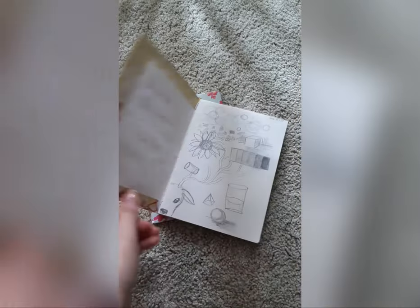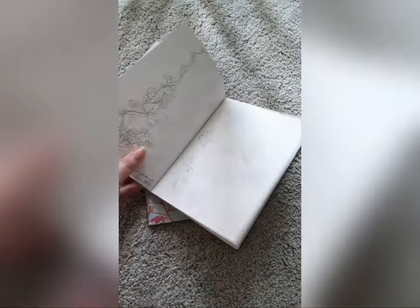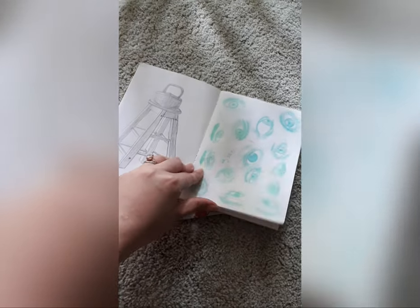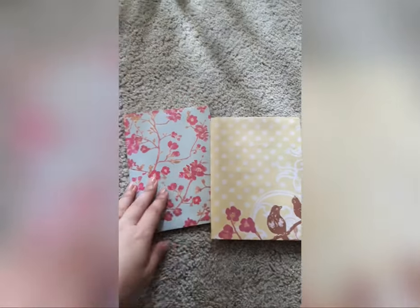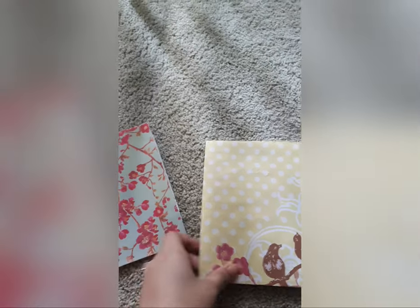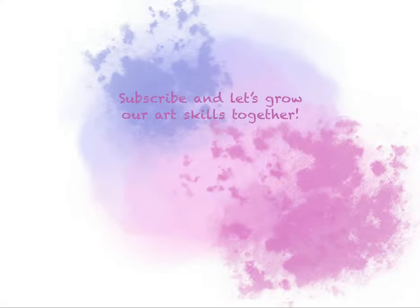I had some other footage, but it got lost. But yeah, you can see that I've used the pages already. And I'm happy with how they turned out. So if you too would like to get some sketchbooks to draw in, you can check them out on my website, RayClaireDeLune.com. Thank you for watching, and take care. See you next time!